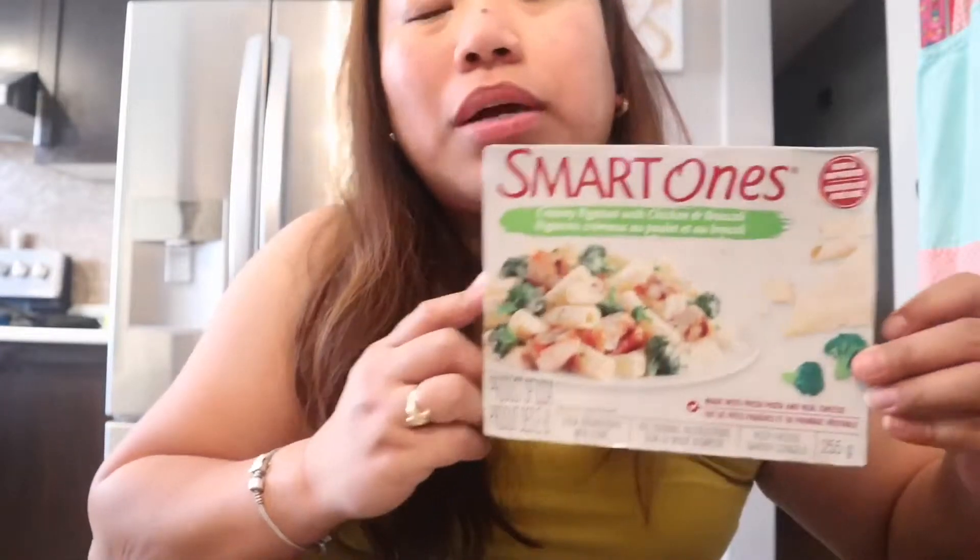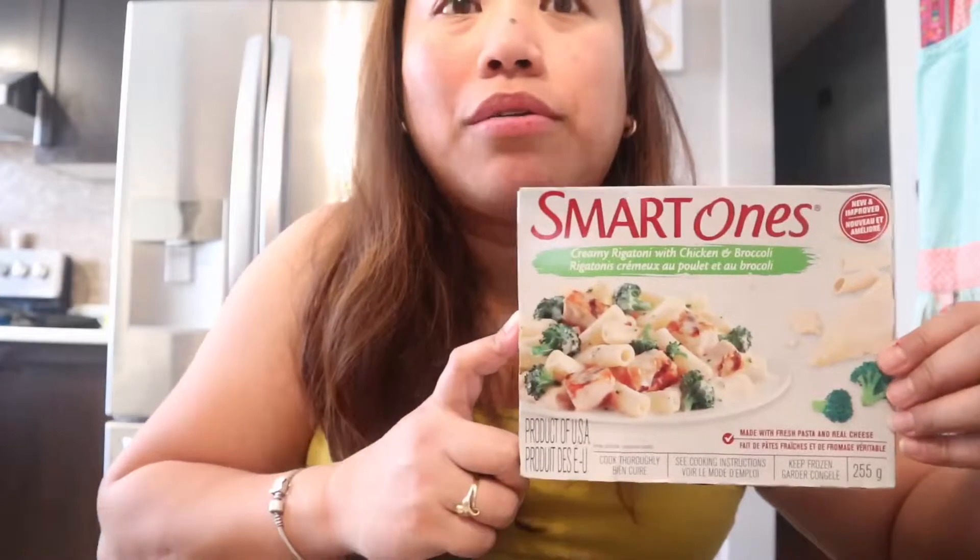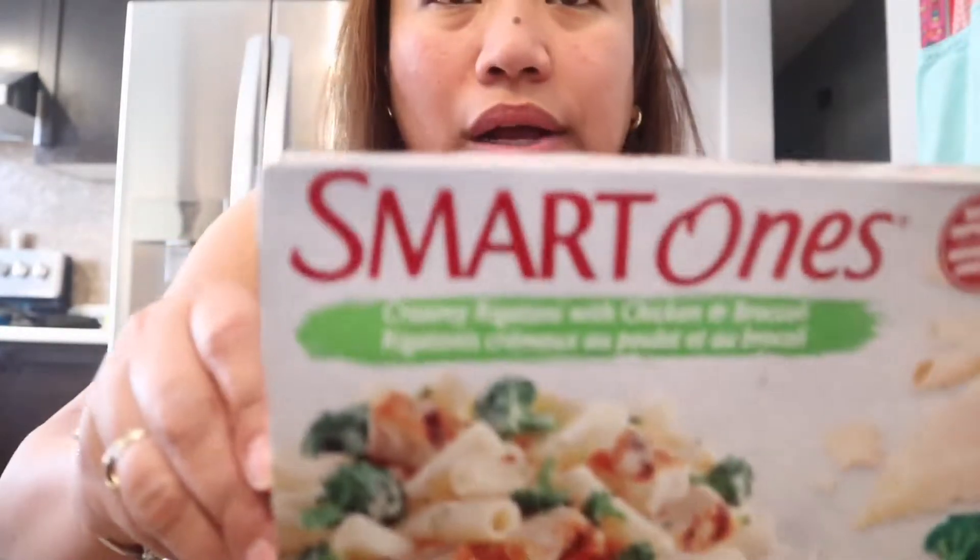You can find this at Walmart — I'm not sure if No Frills carries it, but sometimes they do. Look for Smart Ones, and if you like creamy white pasta, this is a good option. It's not too bad for two dollars and something. It's easy — great if you have nothing packed for lunch or for a long drive.